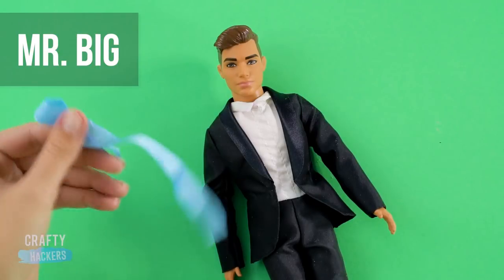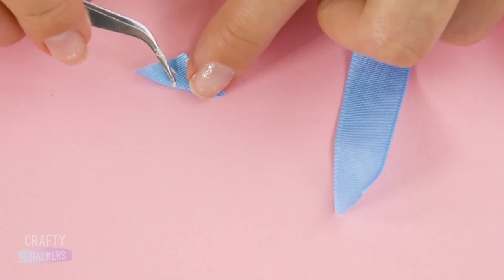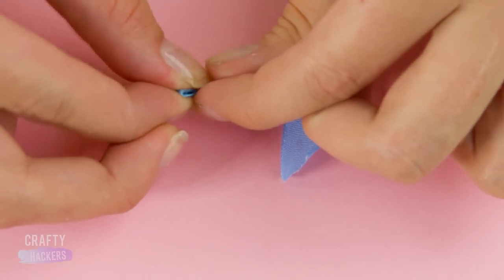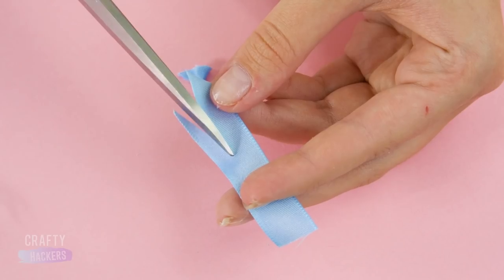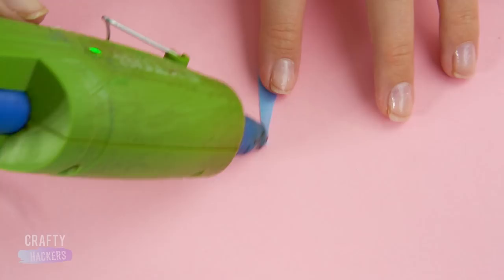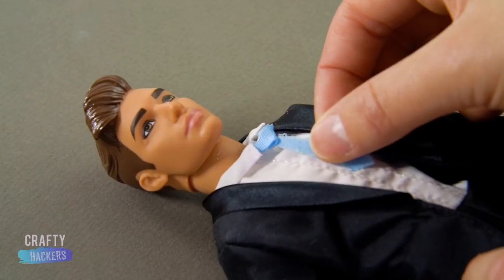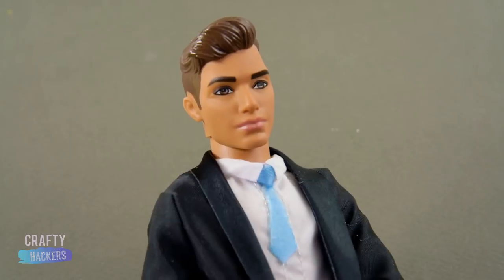Mr. Big! Let's dress Ken like the biggest heartbreaker in Manhattan. Cut a square of light blue ribbon and glue it, folding corner to corner. Fold and glue again. Now cut the bottom of his tie and glue it to the knot you just made. Glue the tie to the neck of Ken's shirt. He's so sophisticated, right ladies?